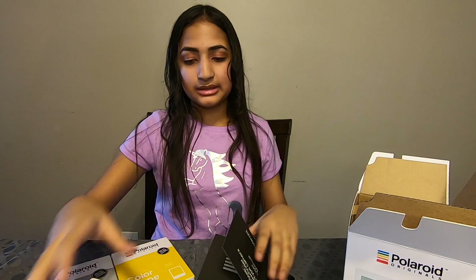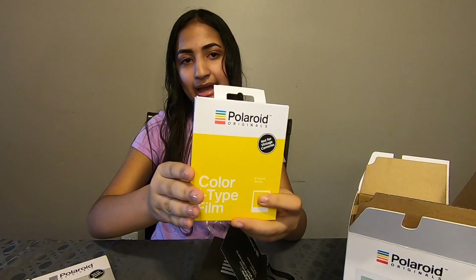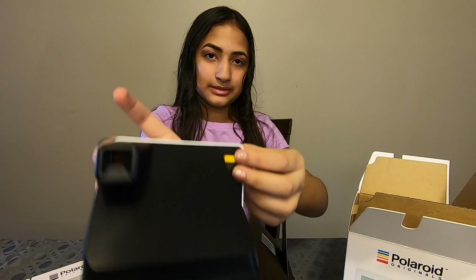You're allowed to have 8 pieces of film in at a time, which is the amount that is in each pack. And on the back of the camera here is the on and off switch.